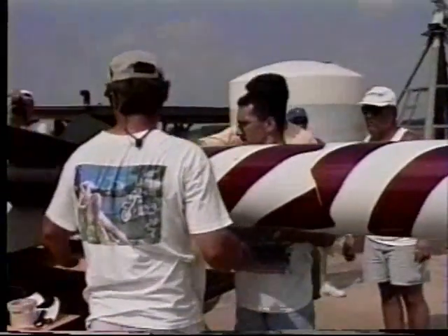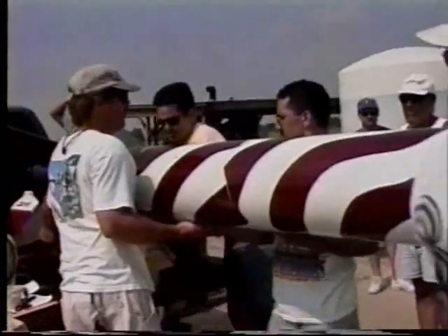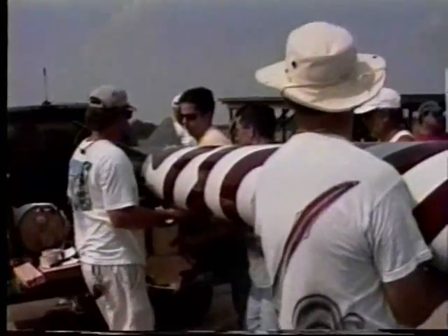Assembly of these larger birds often takes some helping hands, and a number of eager volunteers helped Derek with vehicle prep.